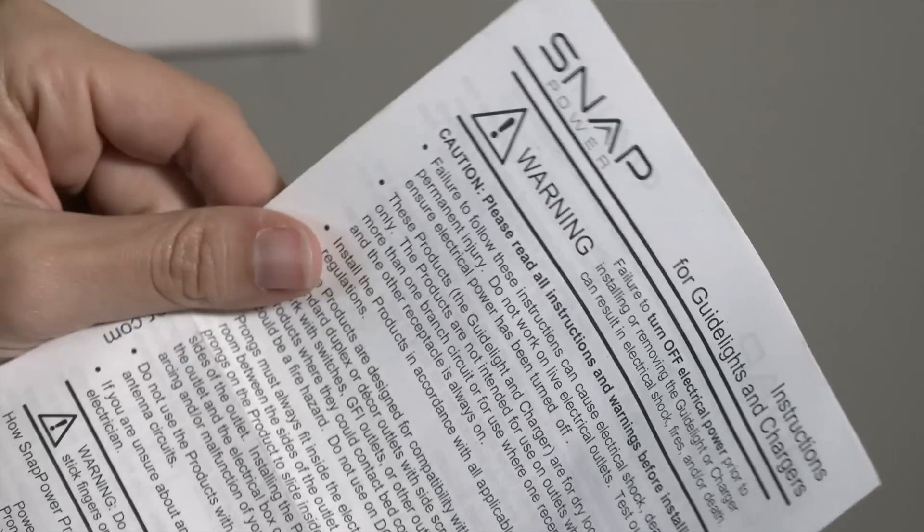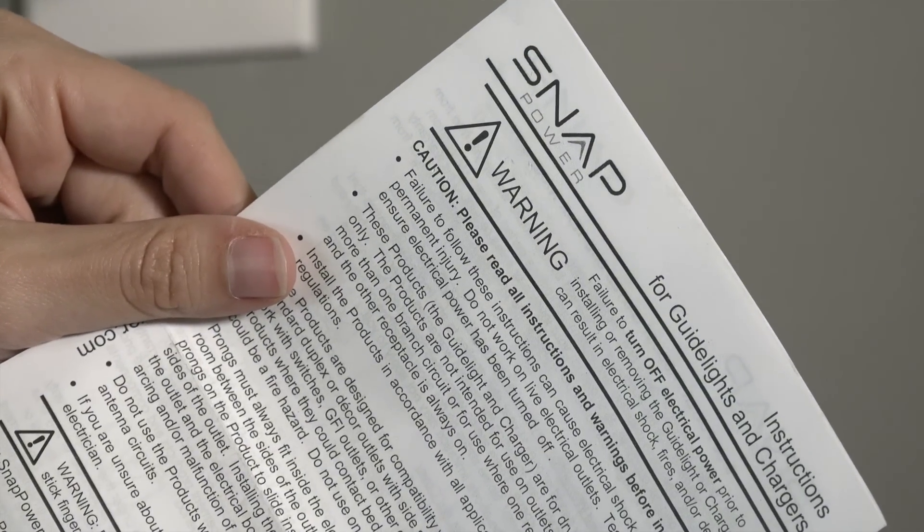This would be great in a kitchen, in a bedroom, any place that you need to charge your phone — you don't want to have to add one of those little USB bricks. If you're looking to install this, it's called Snap Power. We found ours on Amazon, and it comes with all the instructions you need, so make sure you take a look at those before you install this.